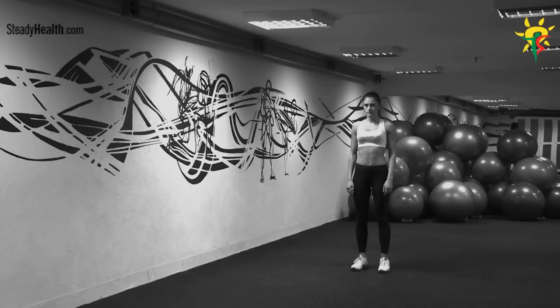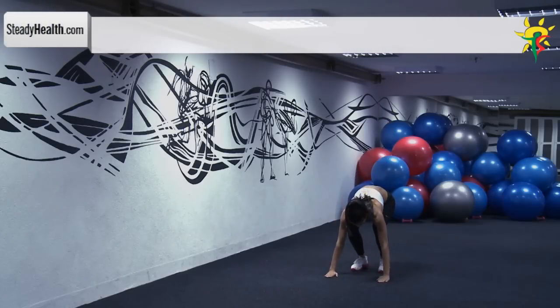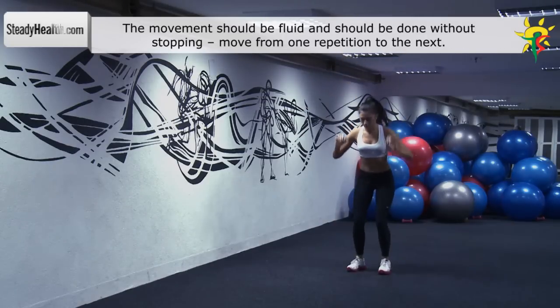Stand up straight to begin with, then bend your knees and place your hands on the ground. Extend your legs back into a push-up position, bring your knees back in towards the chest, and jump as explosively as you can from this position. This should be a continuous, fluid motion.